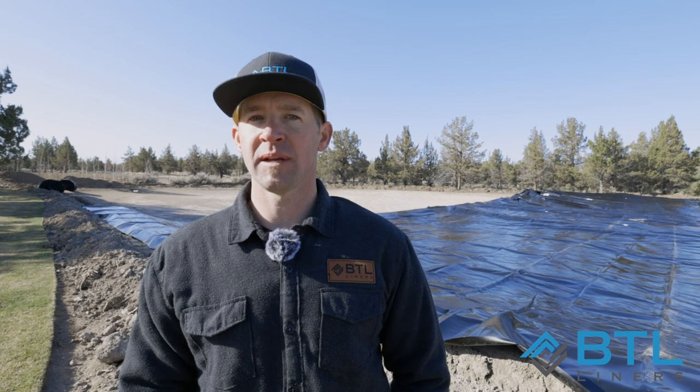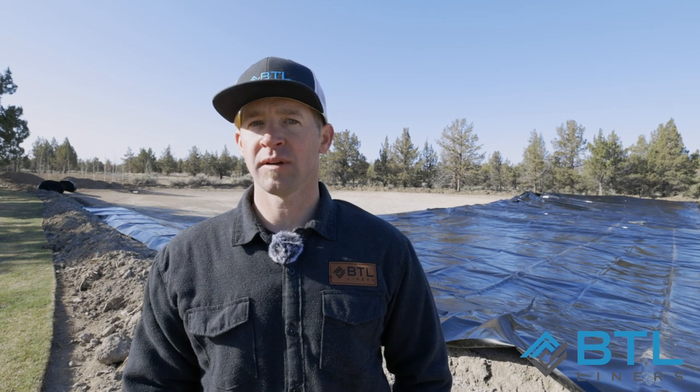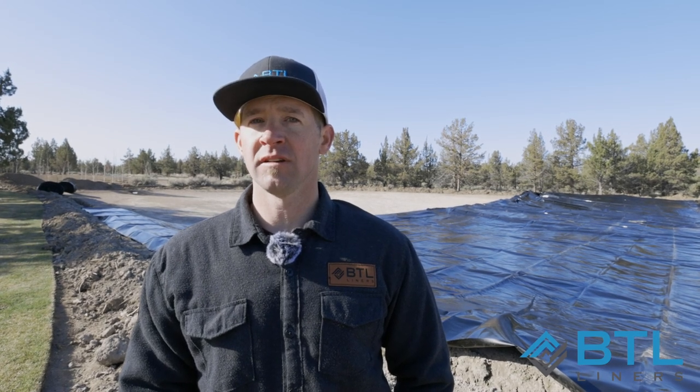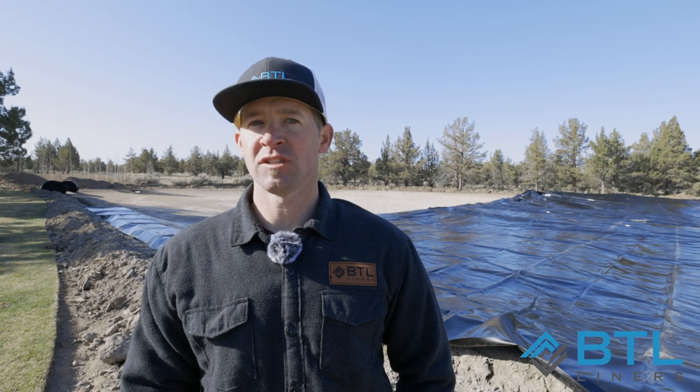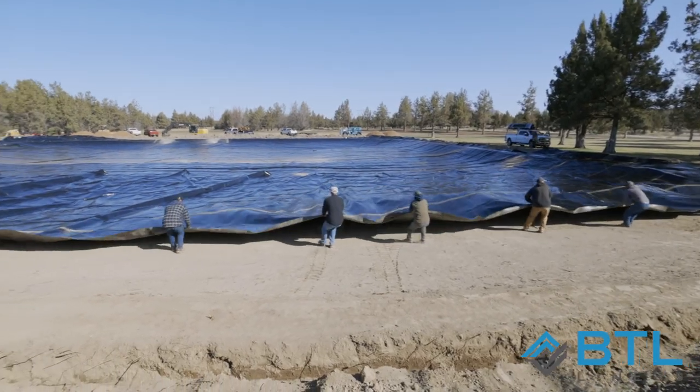One of the tricks we'll show you is fanning air under the liner. Getting everybody together and doing a three count — going up on one, up on two, up on three — you'll get air fanned underneath the liner, and pulling will make it much easier to get up the banks. One, two, three, go!